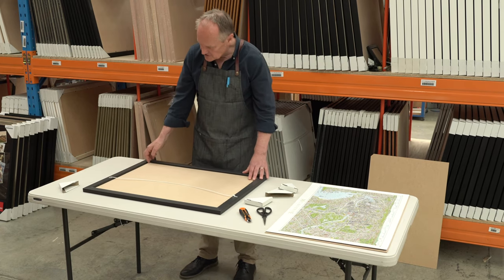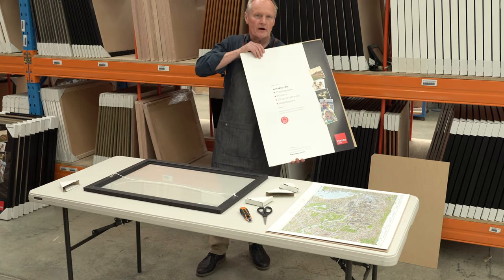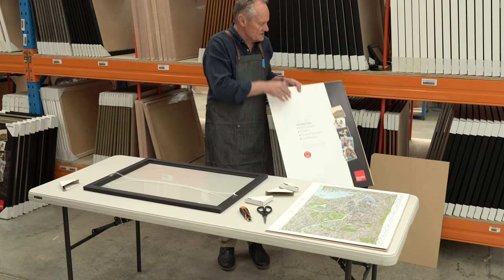Then from inside the frame, you actually remove the base paper from the frame and just put that to one side for the moment.